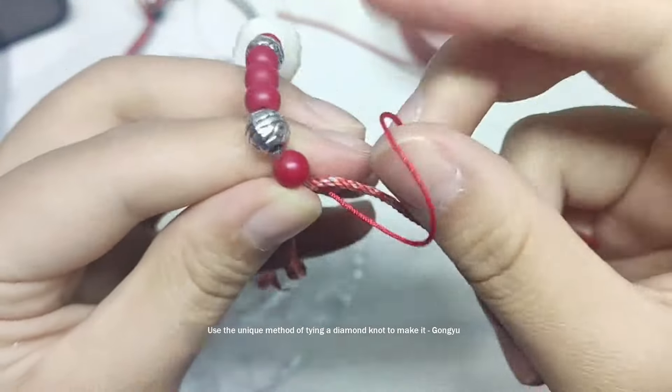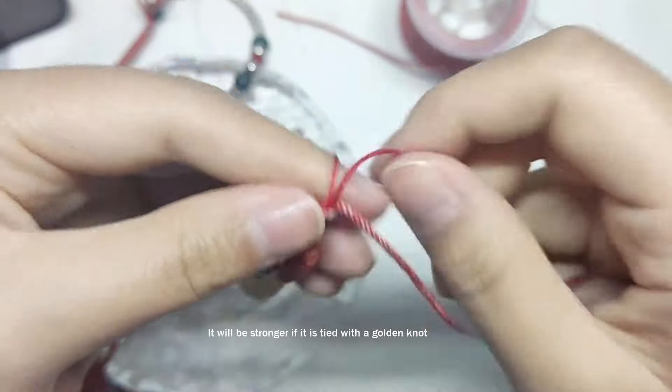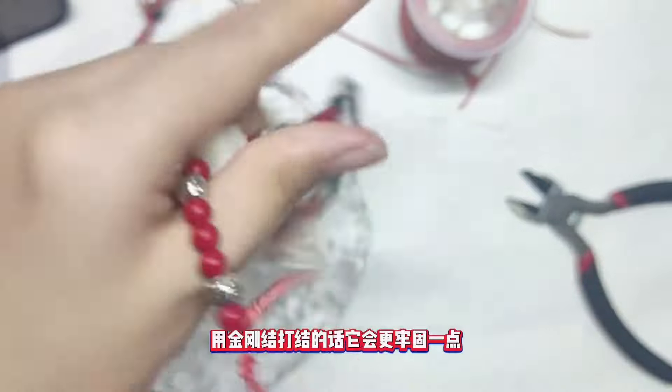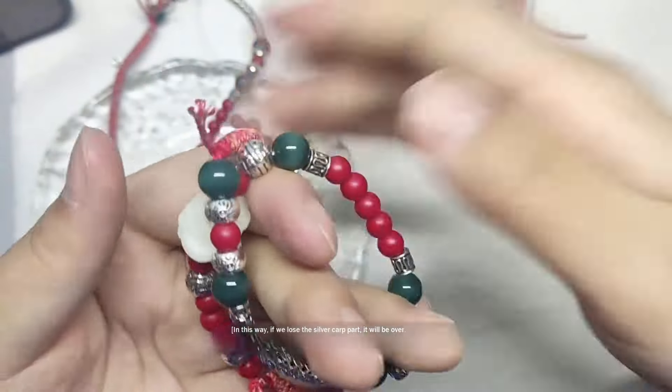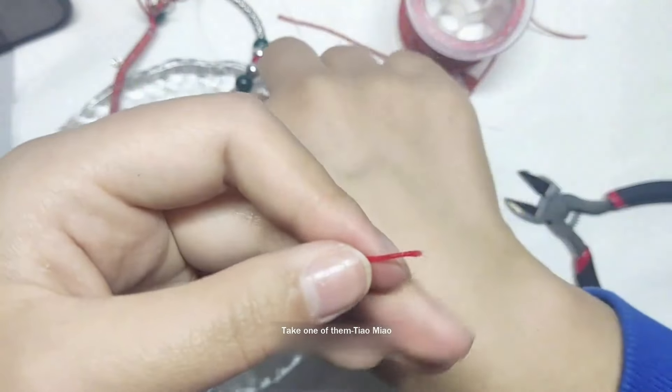Do the same with the other one and thread it in your favorite decoration. Tie a knot here. When that is done, the piece is complete.